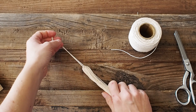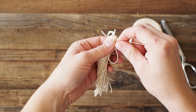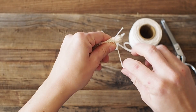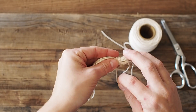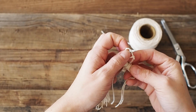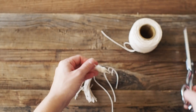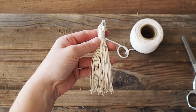Take another piece of twine about six inches long and create a gathering knot toward the top of the tassel. The best way to describe this: make a loop and then start wrapping over and around that loop. Once you get to the bottom with about an inch left, tuck your tail through that loop, then pull the other loose end nice and tight so it hides underneath the wrapped twine. Cut off the little loose pieces and you have your first tassel.